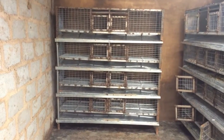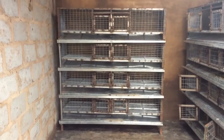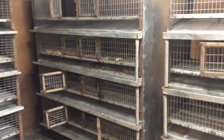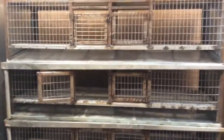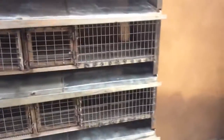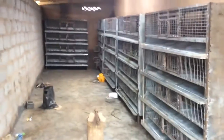This is a grasscutter farm that we just set up. It's one cage, this is the second cage, this is the third cage, this is the fourth cage, and this is the fifth cage. This is for 40 colonies of grasscutter.